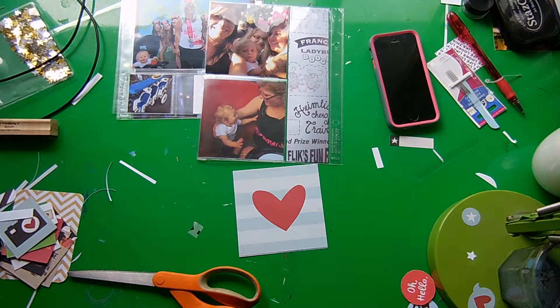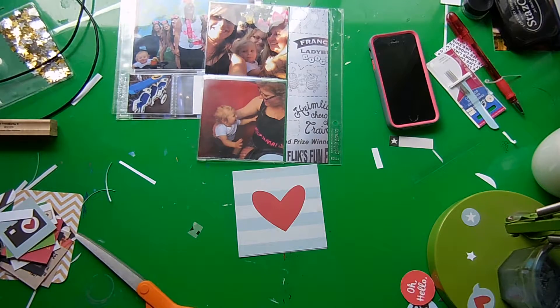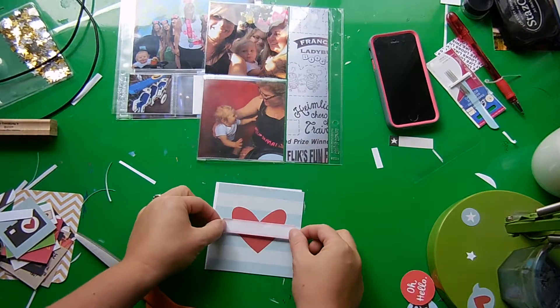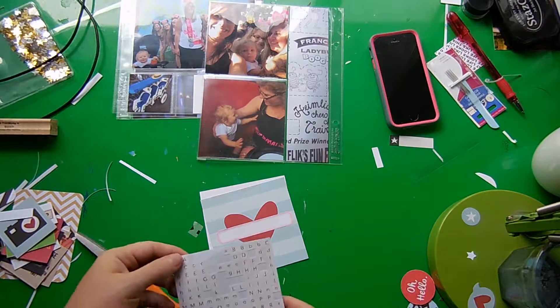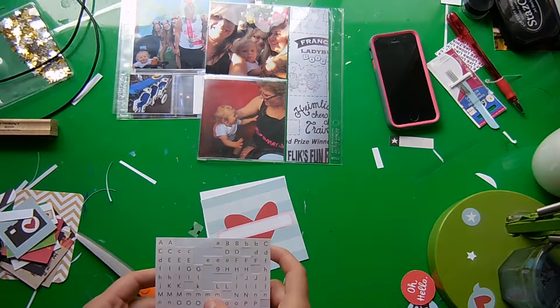On this card — which is from that 4x4 elements page from Simple Stories Say Cheese Too — I'm going to add this pink Martha Stewart Avery label right in the center. And to this I'm going to add our family's last name using these white and gold foil letter stickers from Dear Lizzie.